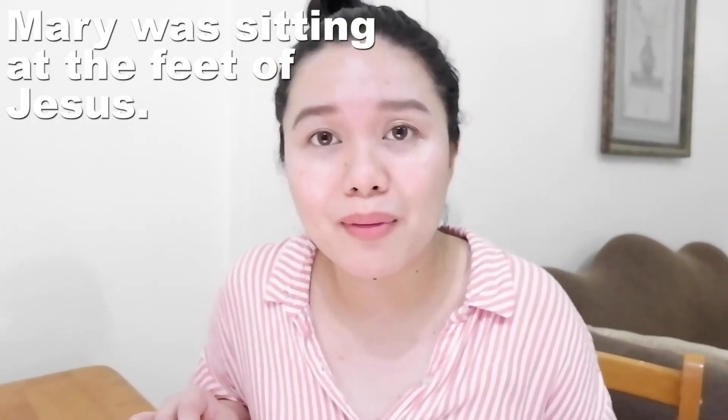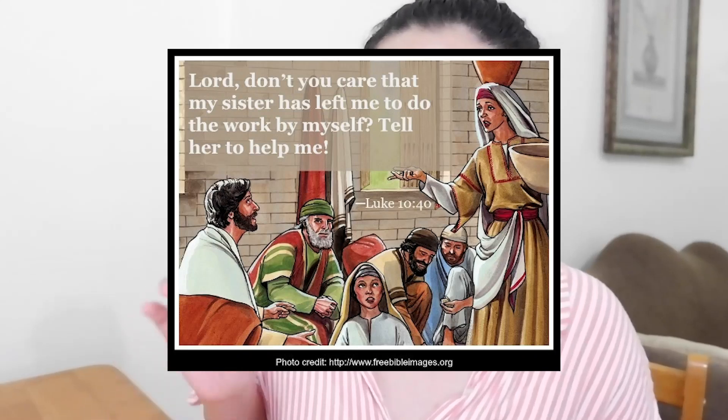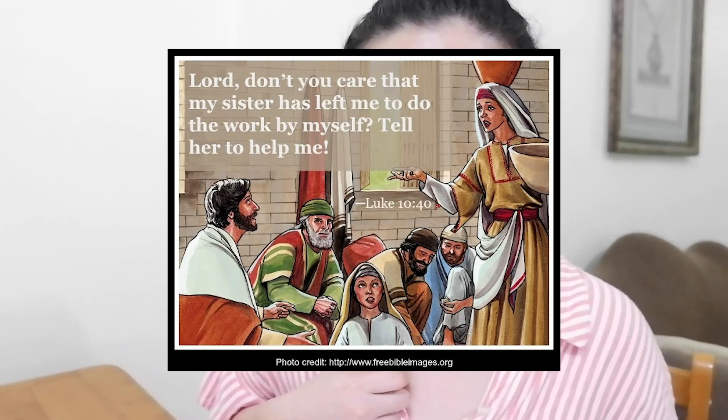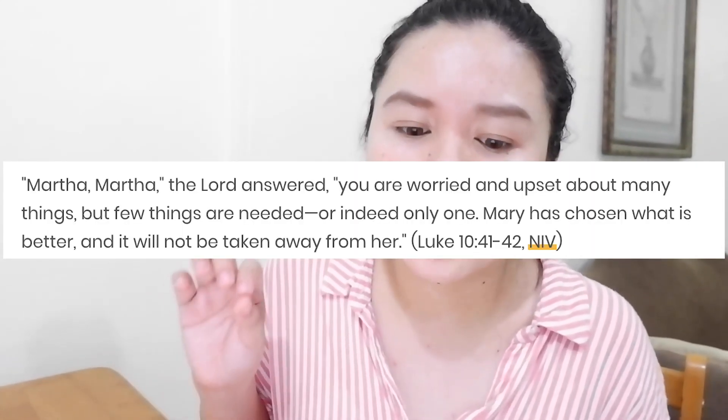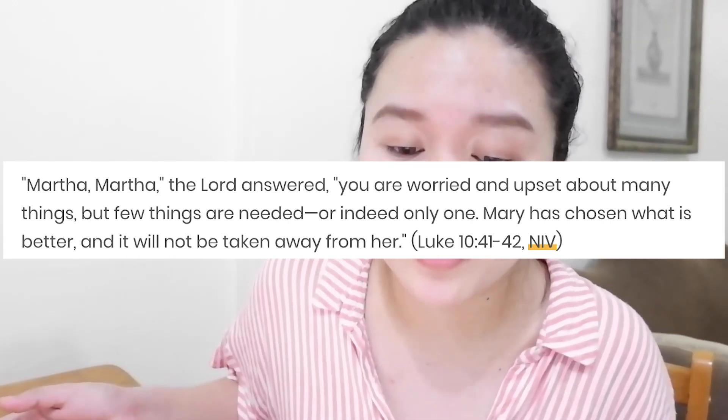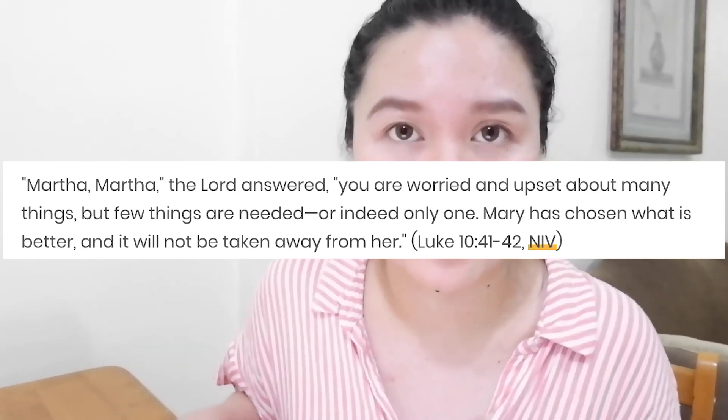Let me remind you of a story in the Bible — it's in Luke 10, when Martha invited Jesus to their home. Mary, her sister, was sitting at the feet of Jesus while Martha was cooking, cleaning, serving, taking care of their guest. Then Martha saw her sister just sitting, chatting, and laughing, and said, 'Lord, don't you mind that my sister has left me to do everything by myself? Tell her to get up and help me.' But the Lord said, 'Martha, Martha, you are worried and bothered about providing so many things. Only a few things are needed — perhaps only one. Mary has chosen the best part and you must not tear it away from her.'